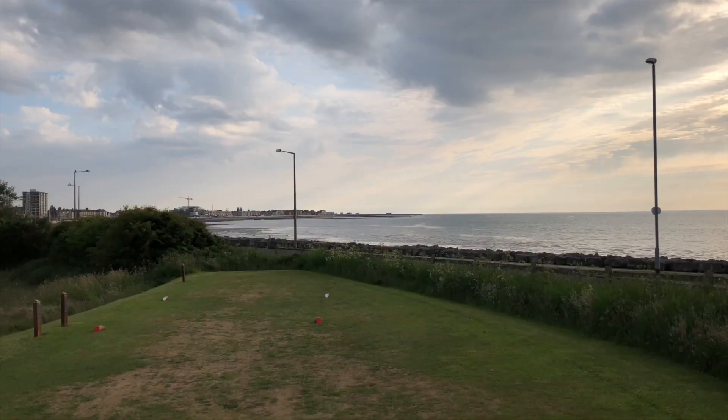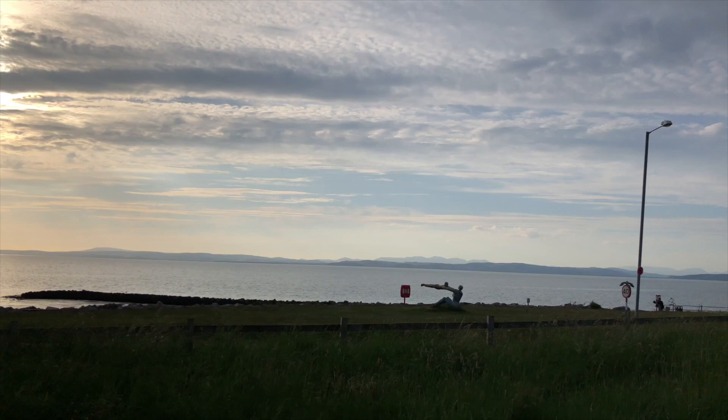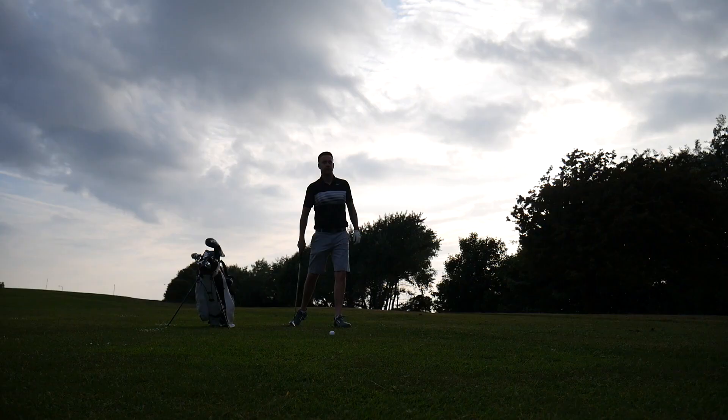Welcome out here on sunny Morecambe. Just gonna have a few holes, it's about half seven in the evening, beautiful evening, so just gonna play nine holes on my own. I've got a pro-am coming up in a few weeks so I thought I'd do a little bit of prep. Got a few new clubs in the bag — the G400 driver, the UDI 2-iron, and a new putter — so first real outing on the course with those. I'll bring along the journey, play a few shots and we'll see how we get on.